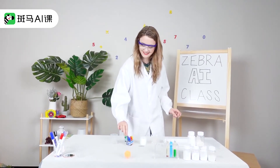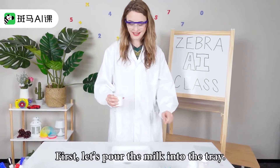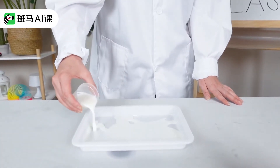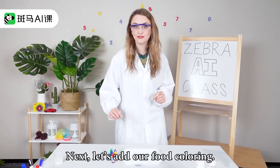Let's get started. First, let's pour the milk into the tray. Next, let's add our food coloring.